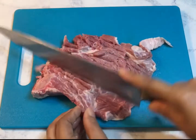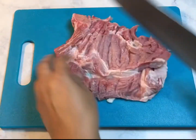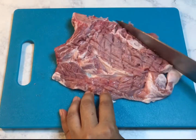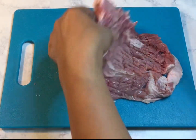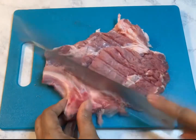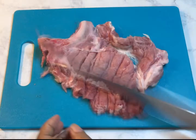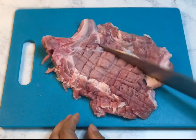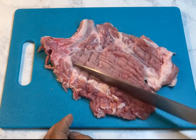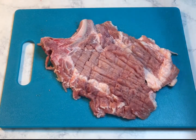I need to tenderize it by using my knife, and this is how I tenderize my meat — by looks like pounding and cutting. This works rather than using the mallet, but this is what works for me.